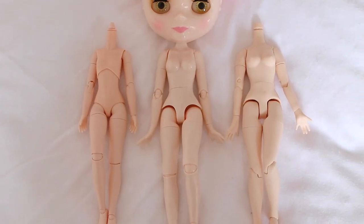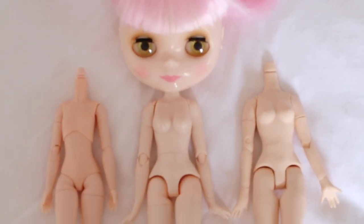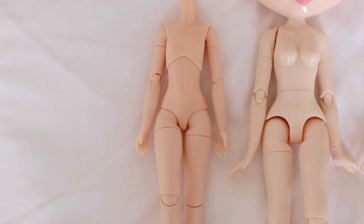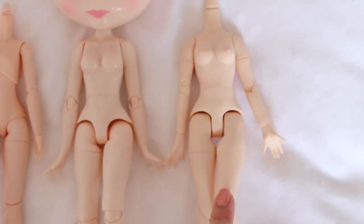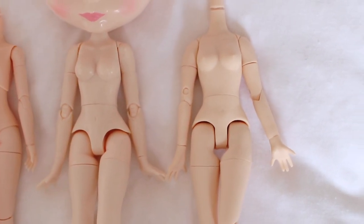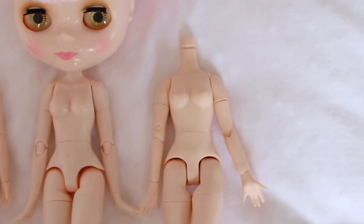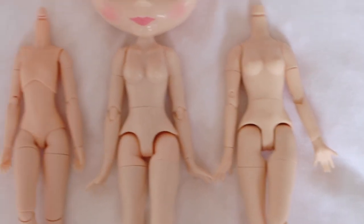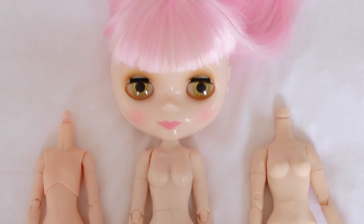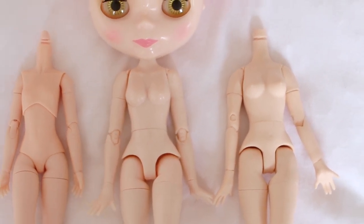Just want to add some extra pricing information: the Obitsu body is about 35 to 40 Australian dollars. The A-Zone body - the authentic one that you usually get with your fakes - is about 25 Australian dollars. The fake A-Zone bodies on AliExpress are also about 25 dollars, so you're better off just buying the authentic one if buying bodies separately. This new doll cost me just over 30 Australian dollars with the extra hands included.